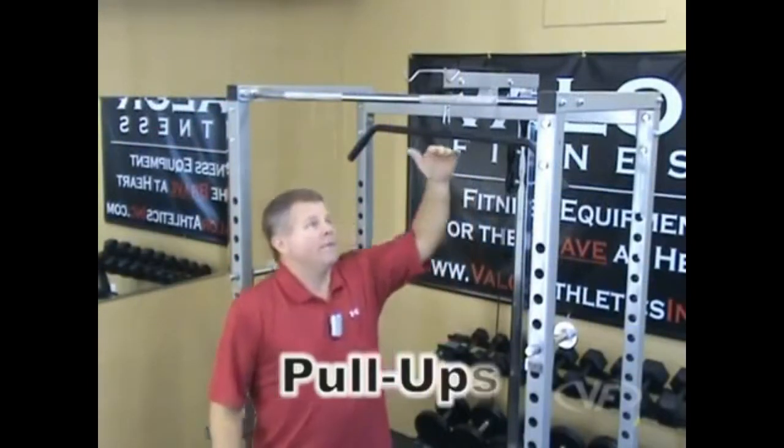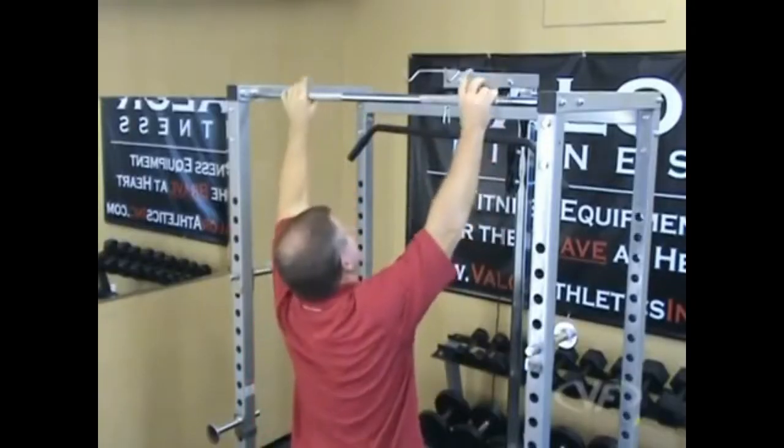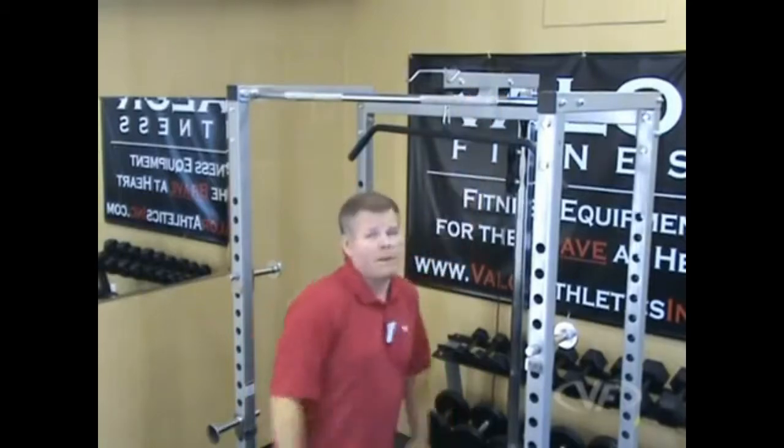At the top of the unit we have the pull-up station with a knurled steel bar, roughly 81 inches off the ground. I'm 5'10" — nice wide grip, pull down, plenty of room for a pull-up.